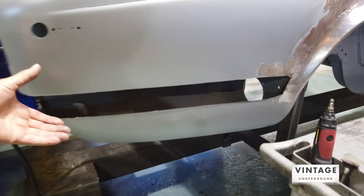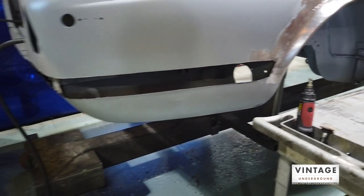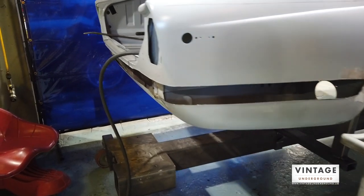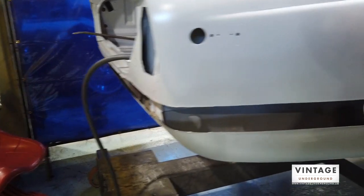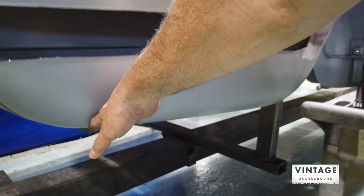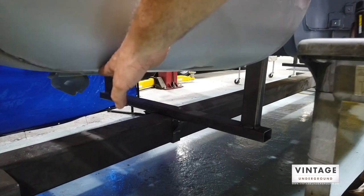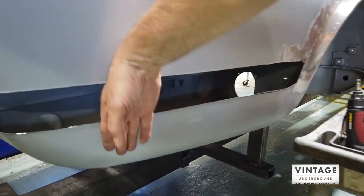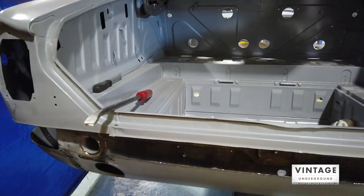You can see the remains and mount points for the five-mile-an-hour bumpers — I've completely removed this waistline. On these Jags, this was an external seam and this section is removable because the fuel tanks are inside there. I'm going to be removing the fuel tanks and making this all fixed panels, so the idea is a continuous flow right down under — very smooth — rolling all the way under the body, which is a Jaguar thing from this era.